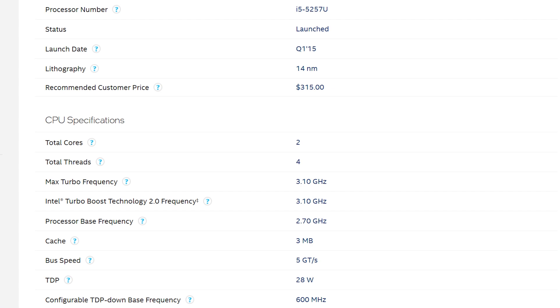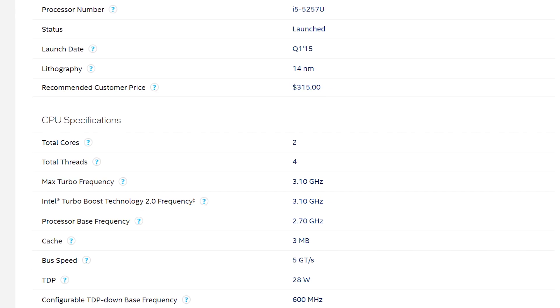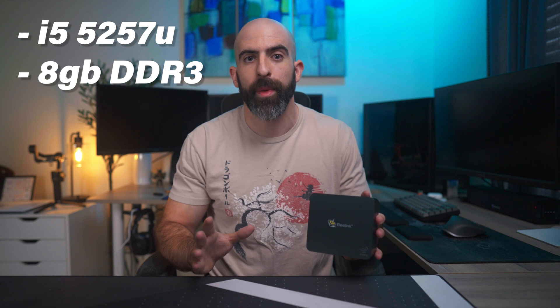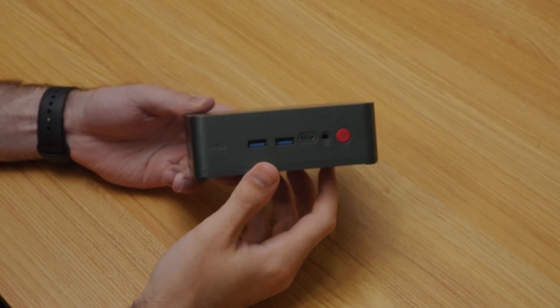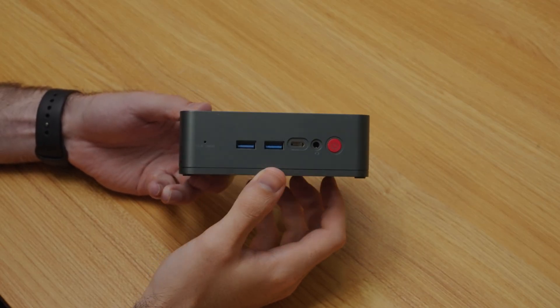This specific model is equipped with an i5-5257U, which is a dual-core, 4-thread laptop CPU, 8GB of single-channel DDR3 RAM, and a 256GB SATA M.2 drive. Right on the front, you have a couple of USB 3.0 ports — two of them being Type-A, one being Type-C — as well as a headphone jack.